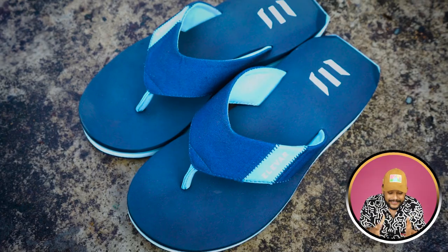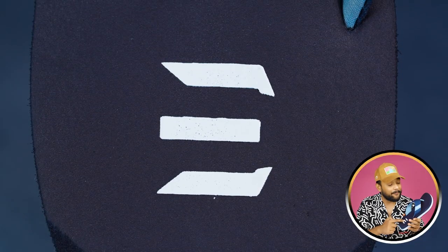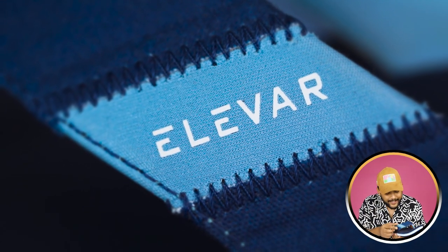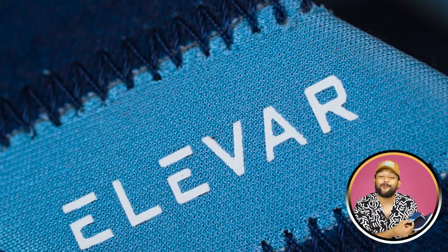If you look at the upper side, the base or whole dimension is a little wide — so that your foot gets enough area to relax. Even if you have a slightly wider foot, there will not be an adjustment problem. Below you will get Elvarov's branding. On the top of the strap you will also get two colors — navy blue and a powder blue — with stitched detailing and an Elvarov brand logo.